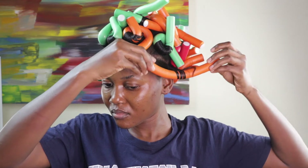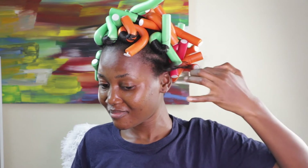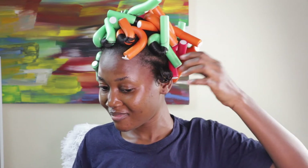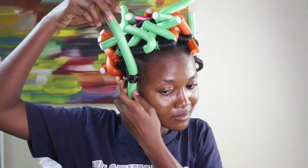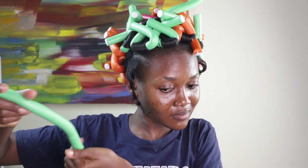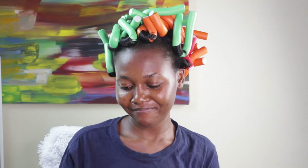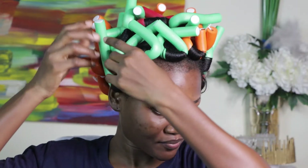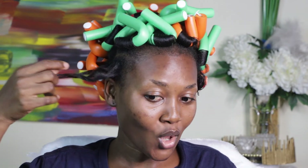When I was done, I took out the first rod to see how it was looking, and you can see it carried the curl pretty well. However, I realized one rod hadn't set properly. Most of the hair wasn't dry, especially at the back and on top of my head, so I decided to let it sit on for a bit longer. When I came back, everything was popping — everything had set perfectly.